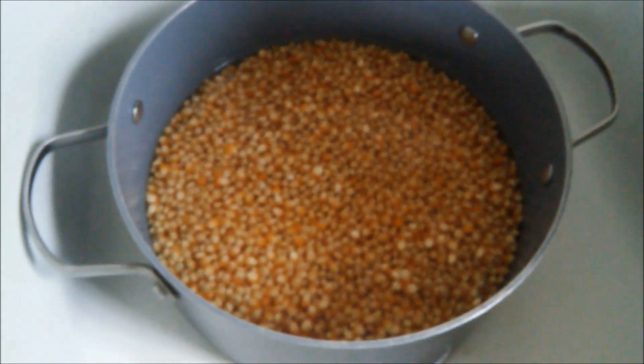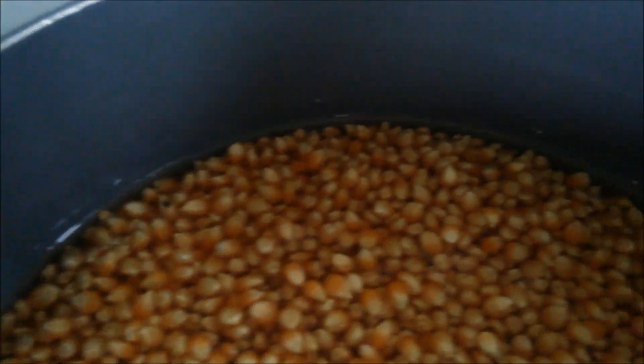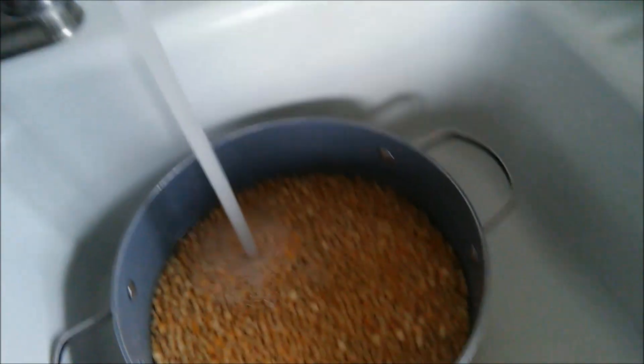The corn has soaked overnight, approximately eight hours. And as you can see, it has absorbed about a half inch of water. So what we're going to do is just add a little bit more water here.